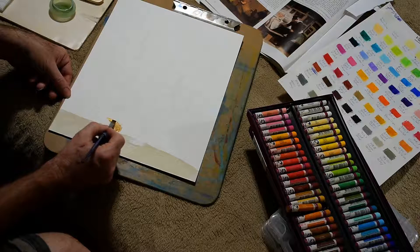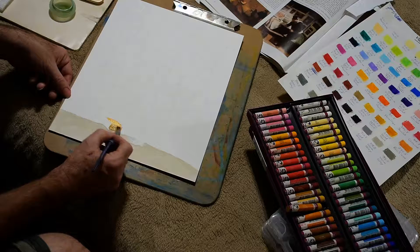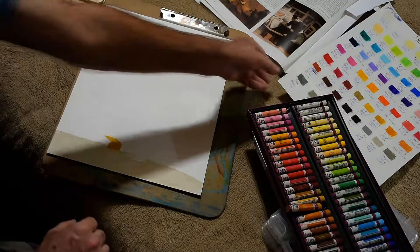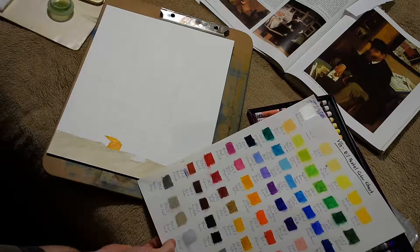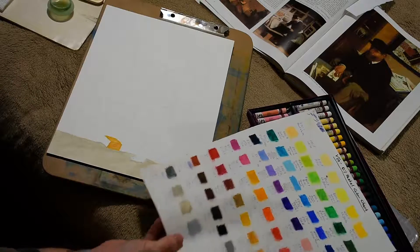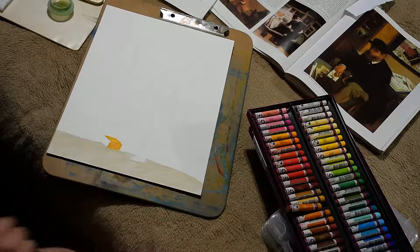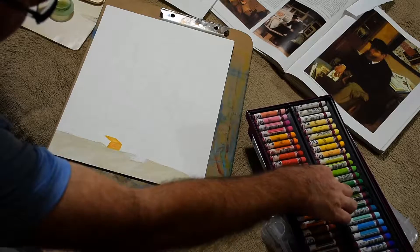I'm just going to blend this out a little bit and get the color back out here. I'm going to use raw umber — I said I was going to use that over the yellow ochre, but I'm going to use raw umber as the base for the side of the block because that side is in shade. That's number 408.5.